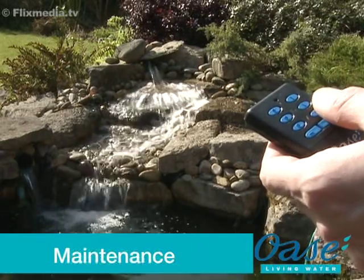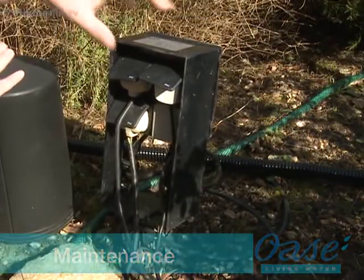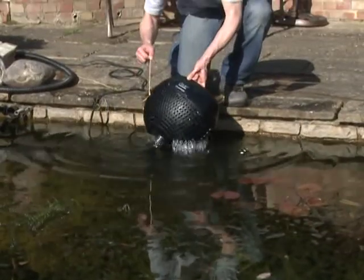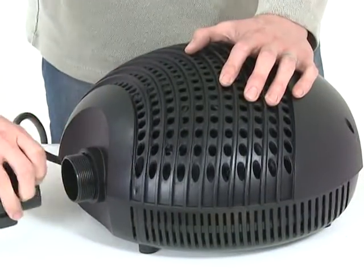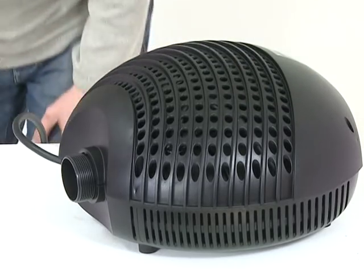Maintenance. Before performing any maintenance on your pond equipment, always disconnect the power supply prior to commencing any work. Remove the pump from the pond, taking care not to pull the electrical cable. Unscrew the outlet connection and any inlet connections, and place the pump on a clean flat surface.